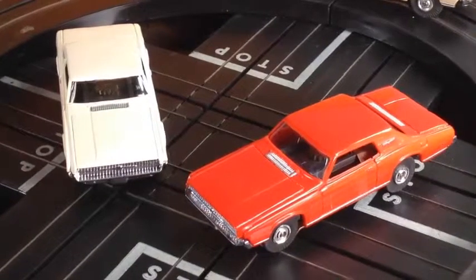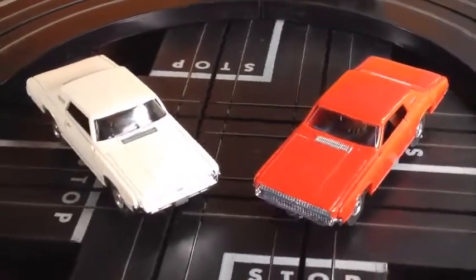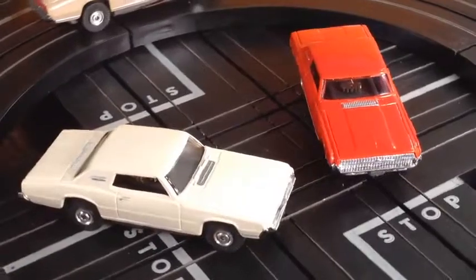Hey, hello! Jeff from Smokin T-Jets. Guys, look what I got going up on eBay. I got a couple of T-Birds — a couple of hard-to-find T-Birds. It's going to be your choice of either the red or the white.